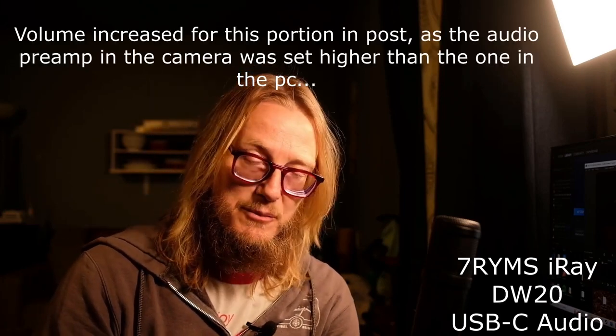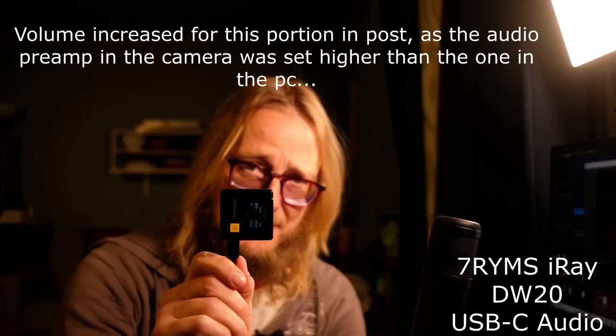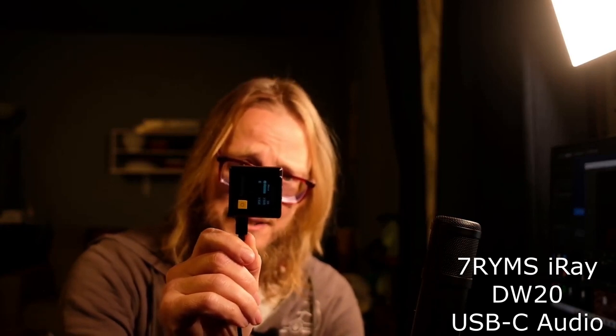Now that's a headline. And if you thought that was it, well have I got a surprise for you. The Sevenrims i-ray DW20 has USB-C audio out, so it charges the receiver and can run audio straight to your computer, which is what I'm doing right now.